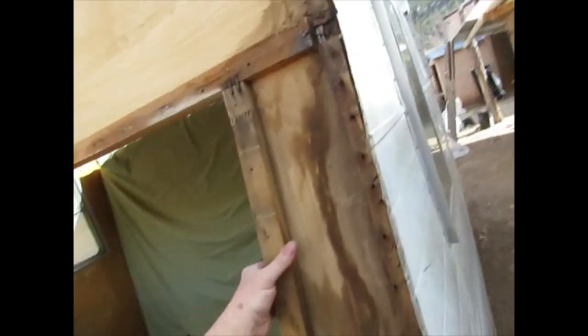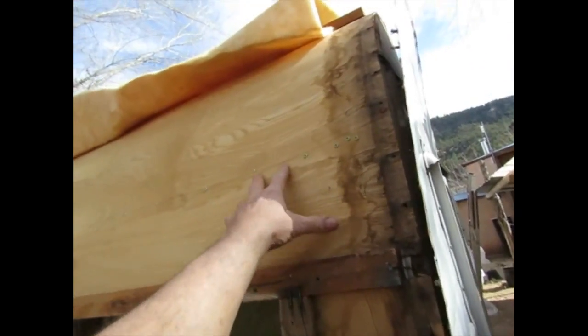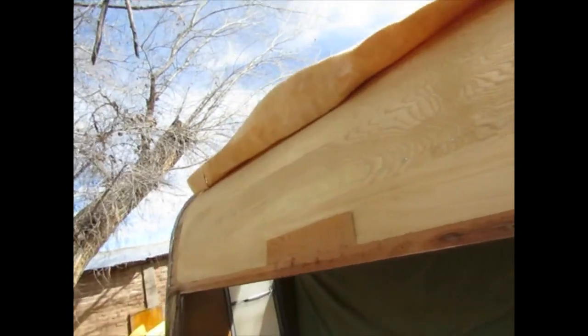I might as well do the window side panels too. This area I'm not going to touch because there's a cabinet under there and the wood is still good.